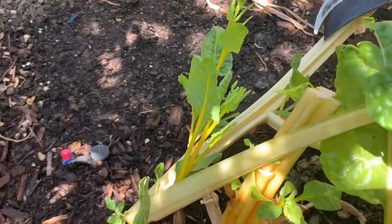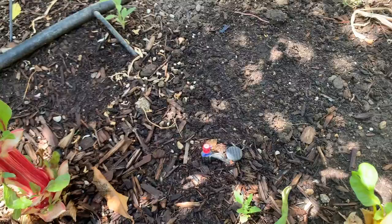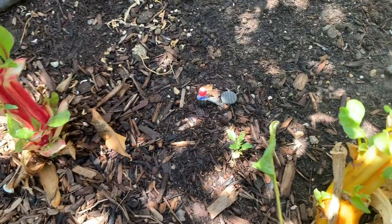And this will grow back — see those tiny things? It will sprout back. So whenever you see them bolting, just cut and they will eventually become like a perennial.